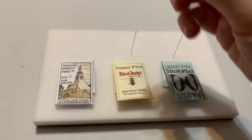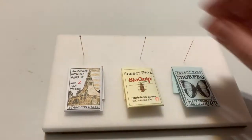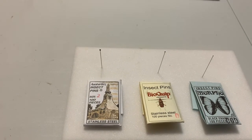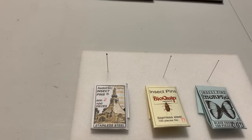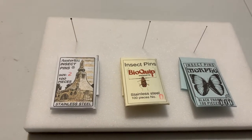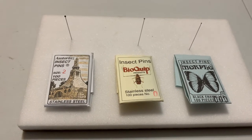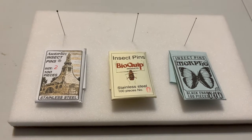The largest pin we have is a size two, and this is really kind of an all-purpose pin. The size two can be used for anything large. Your size zero is for anything from a medium ant up to a housefly, and anything larger than that you probably want the size two pin. You may even find random pins from other years that are larger than the two, but reserve those for the largest insects in your collection.